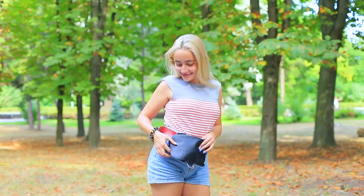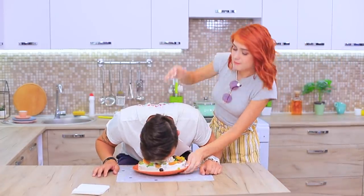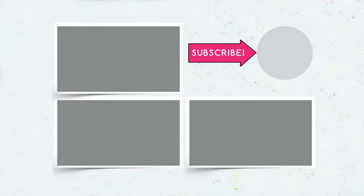Did you like our life hacks? Comment below and let us know which before and after transformation you liked the most — reanimating torn clothes, decorated food, or plump lips! Don't forget to like this video, subscribe to our channel, and click on the bell so you don't miss new before and after challenges from Troom Troom!